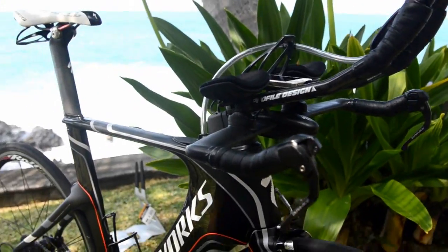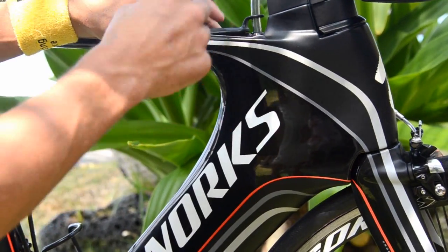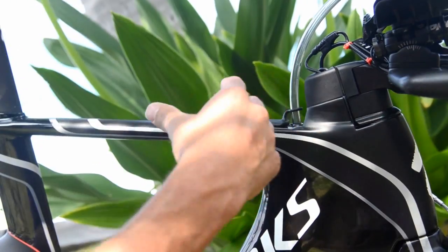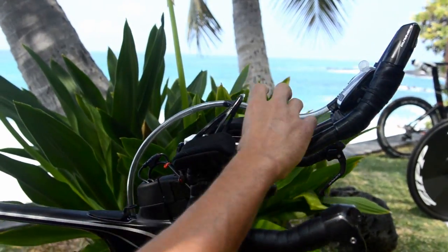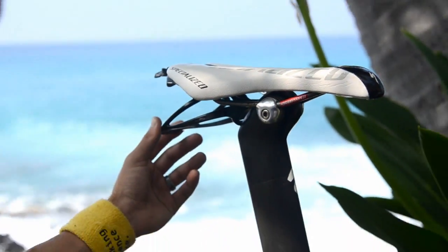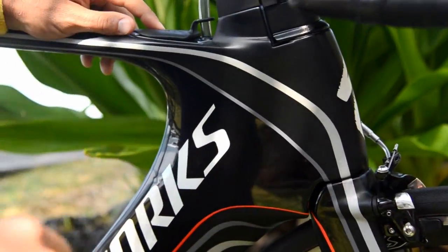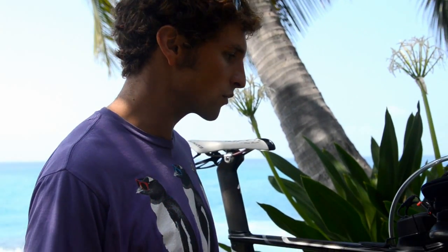Tell us about your hydration setup. Yeah, so the fuselage here, this thing is great. I use this all the time in my training and racing. The way that I race with it is I go two bottles that carry all my calories — one up front between the arms and one tucked up right under the saddle. And then I basically fill this with water and keep refilling it throughout the race. Grab a bottle, rip off the top, dump it in, toss it at the same aid station. It works super well.